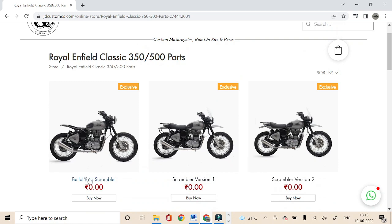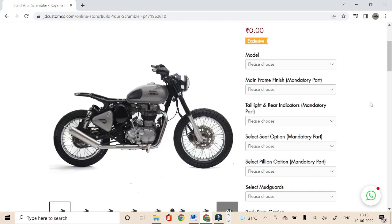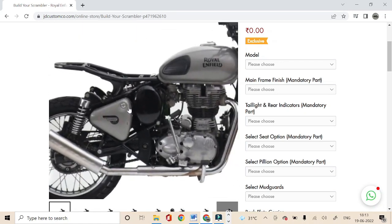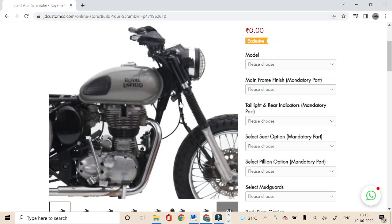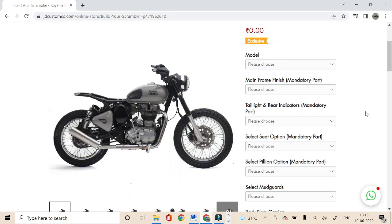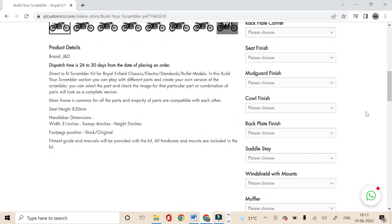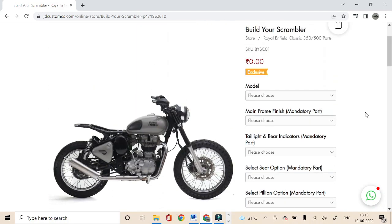Now let's head over to 'Build Your Scrambler' and I'll guide you on how you can build your Scrambler and place an order. The picture shown here is a Royal Enfield Classic equipped with our mainframe integrated with LED taillight and rear indicators, muffler, handlebar, bar busters, headlight grille, windshield mount, gaiters, bash plate, and foot pegs. Parts like seats, rack plate, carrier, cowl, and mudguards are what you get to play with here to check how different parts affect the design and help you decide what's best for you.